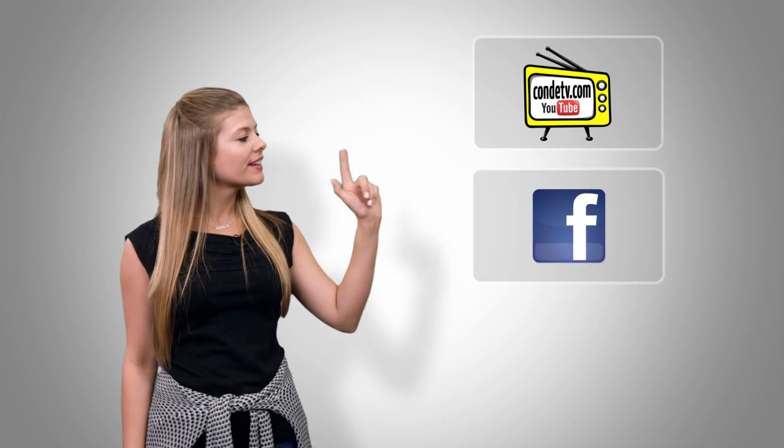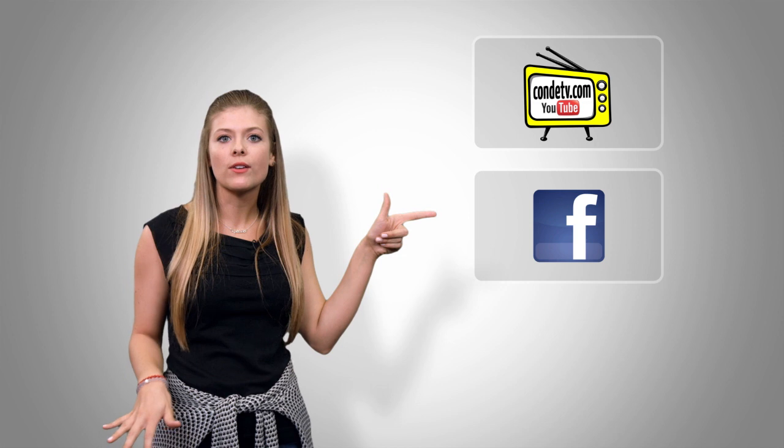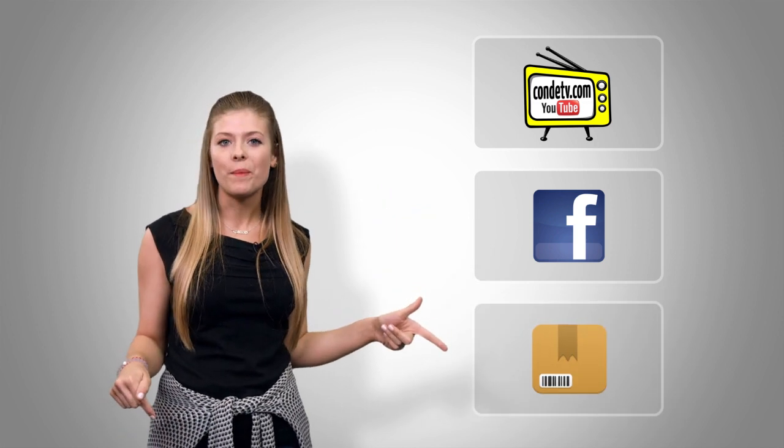I'm Tori, and thanks again for watching. There are so many videos for you to watch, we don't want you to miss out on a single one. So click here to subscribe to Condi TV on our video channel. Click here to like us on Facebook so you don't miss out on anything. And click here to visit this product's webpage.